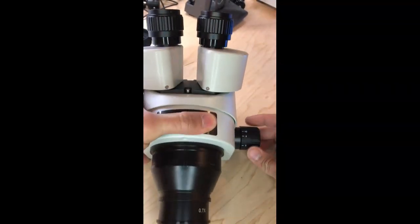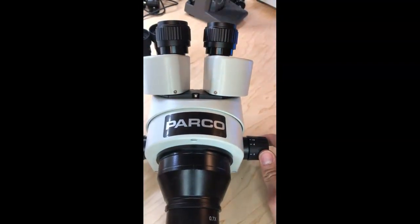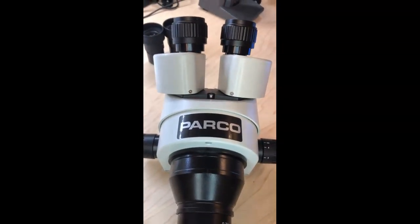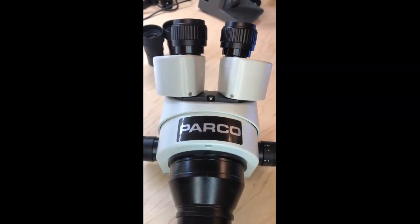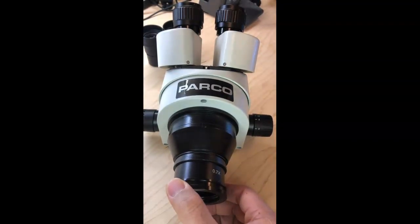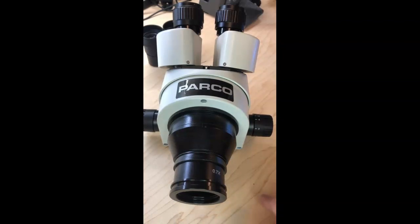This is a simufocal head, and the zoom is 0.7x to 4.5x. All these microscope heads are 7x to 45x magnification. Depending on what type of Barlow lens you use — this is a 0.7 Barlow lens, but most come with a 0.5x or 2x Barlow lens. When you have a 0.5 Barlow lens, it decreases the magnification from 7x–45x down to 3.5x–22.5x.